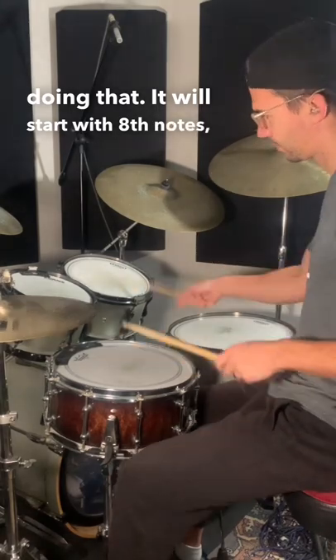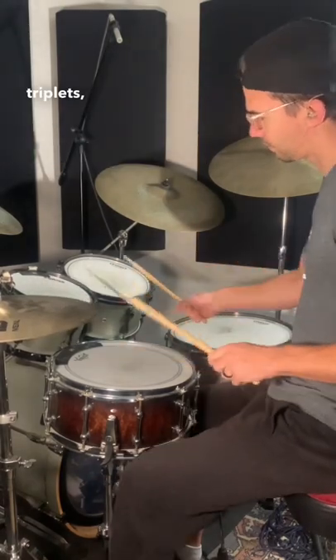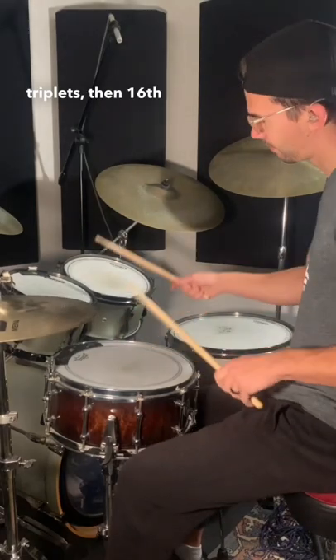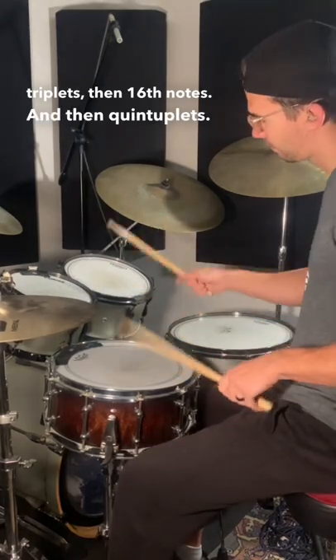It'll start with eighth notes, then eighth note triplets, then sixteenth notes, and then quintuplets.